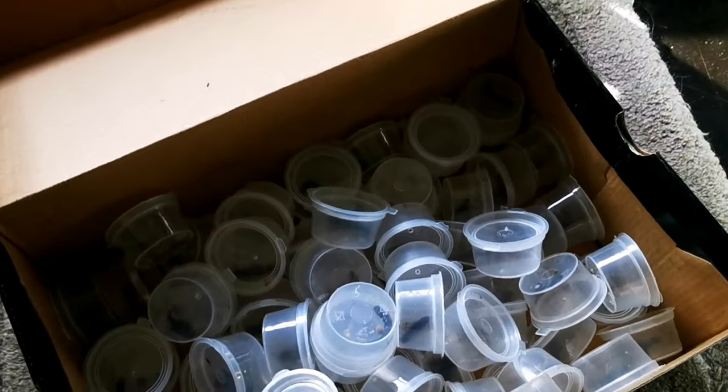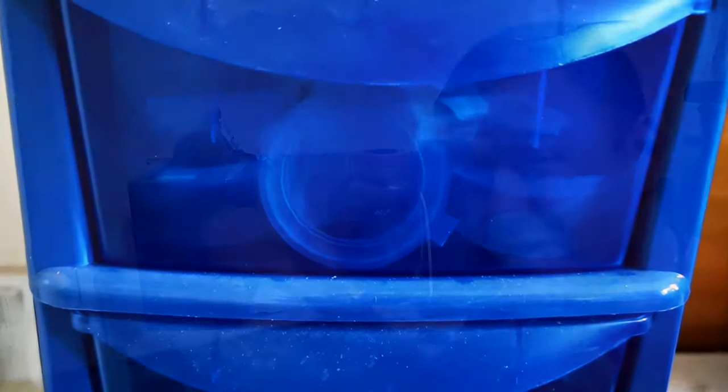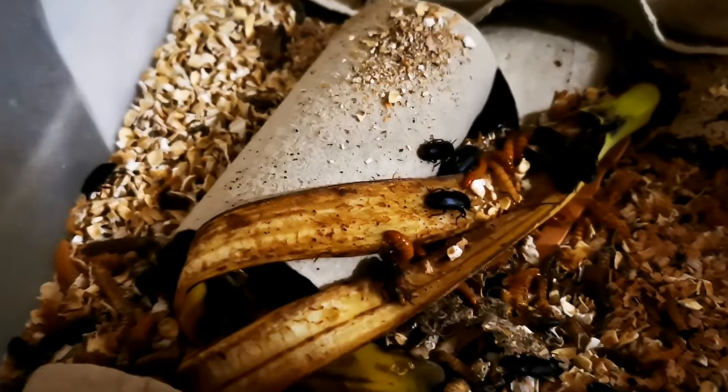I like to put my tubs in a dark box - I've noticed better production that way. You're going to need some oats, and leftover banana peel works great as a moisture source for both the worms and the beetles, and it's free. Other than that, you just need the super worms themselves. If you want a full step-by-step guide on how to breed super worms with money-saving tips and life hacks, click on that card - it's a really popular video on this channel.